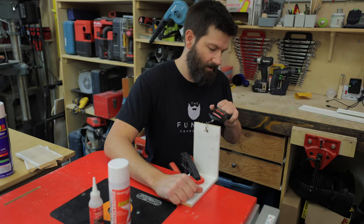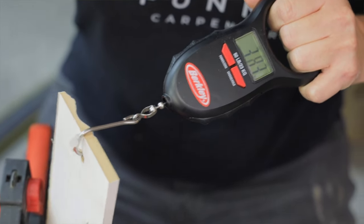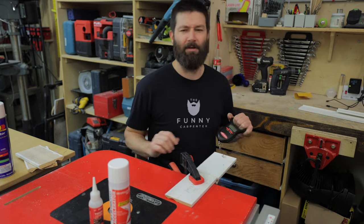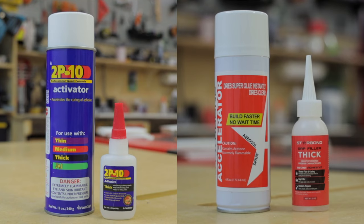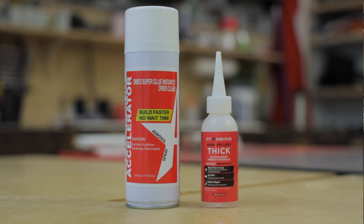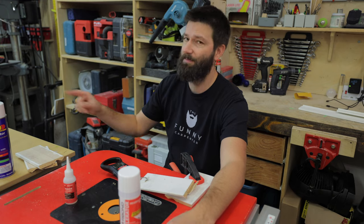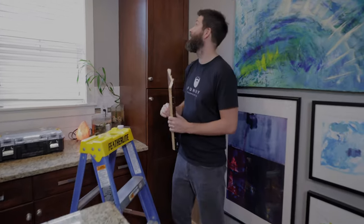Starbond, you're up. Yeah, right around the same. Again, the weak point is the MDF. So these glues are holding pretty much both the same. We're going to give team Starbond some shine — we're going to head over to my buddy's place and see if this can fix up his crown molding that's fallen. So we're at the scene of the crime.